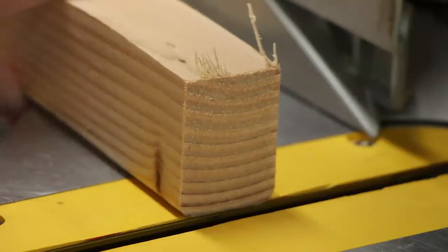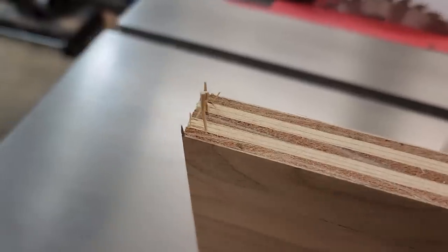Another thing I wish I knew about earlier is tear out. Tear out is when you cut something across the grain and where your saw cuts across the grain the wood splinters out. This is usually very noticeable on anything that has thin veneers on it, so plywood is a prime example where tear out happens all the time. There are ways to address this though, and in many cases you can actually eliminate it altogether.